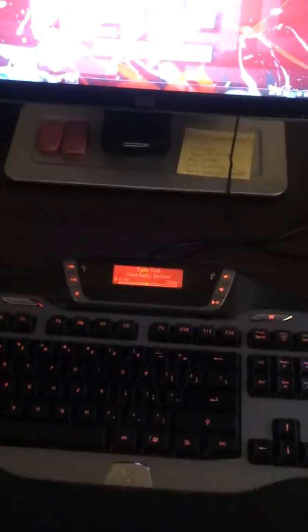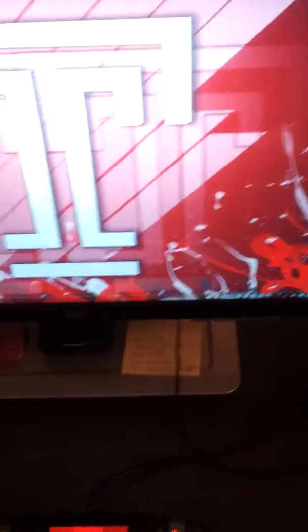This video should show how my sound drivers stop working. Not sure why they do it, but they do. When I press the mute button, or if I mute my speakers at all, I get a popping noise.